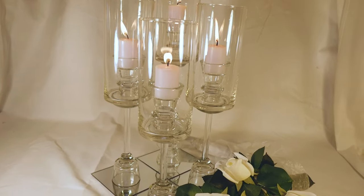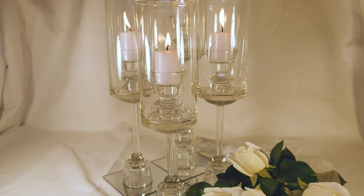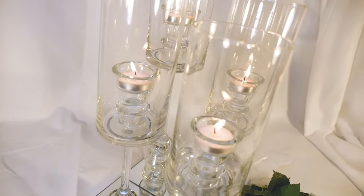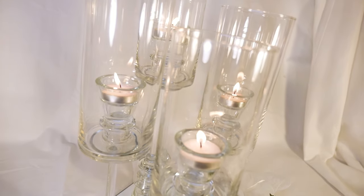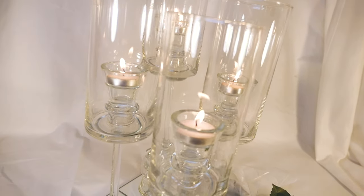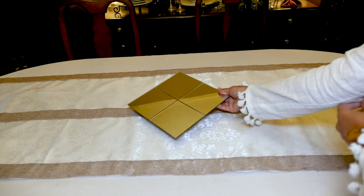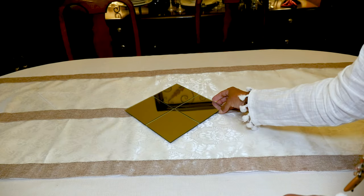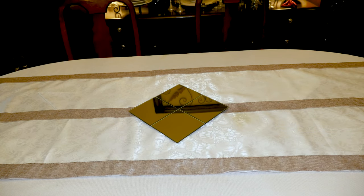In the center of the table, I'll be using my candle opera I made a couple weeks ago. I used all Dollar Tree items to make this, and if you click on the link above, you can see how these were made. This is the mirror base I made for the candle opera, and I'm going to place that right in the center of the table at an angle so it looks like a diamond.